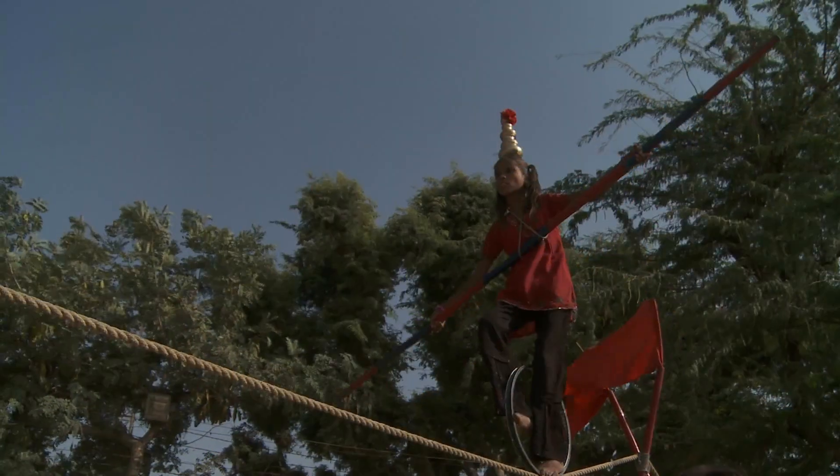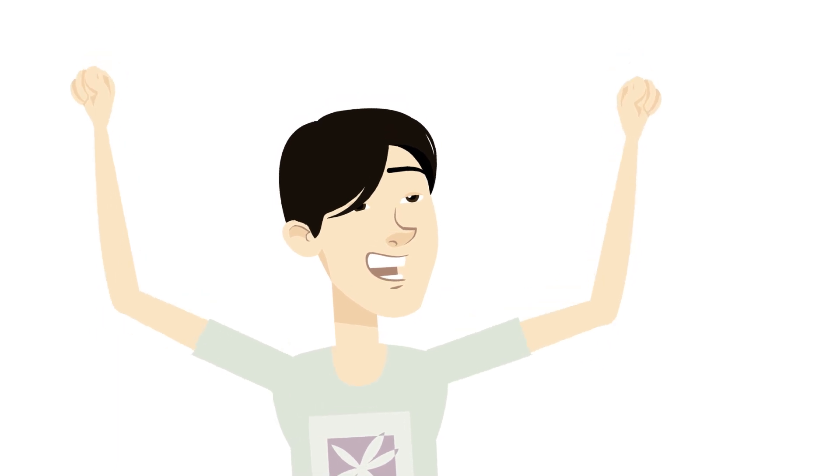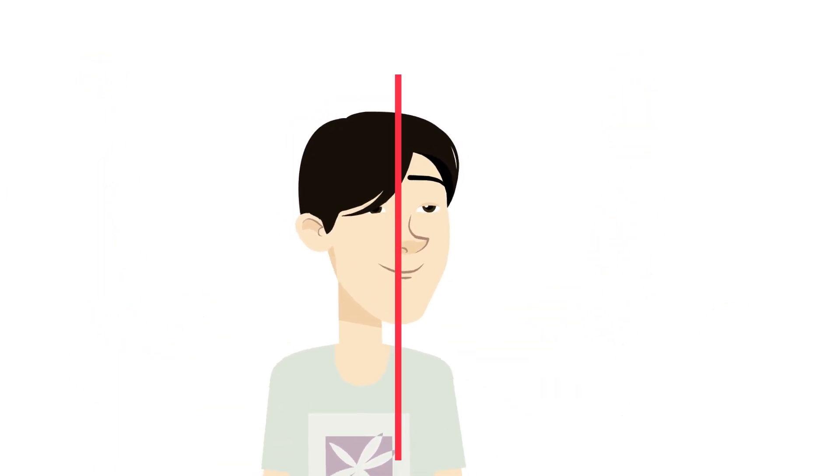Another way to stay in balance is to not cross over. Imagine a line drawn from your nose — your arms should not cross this line.